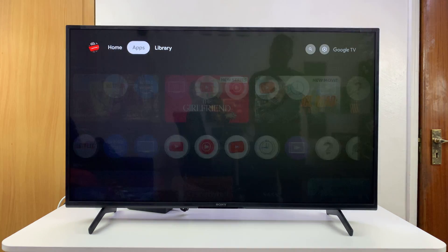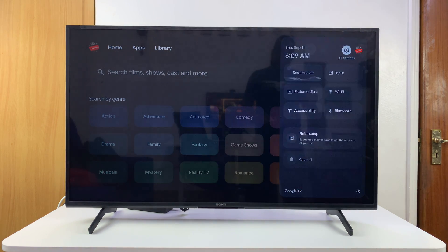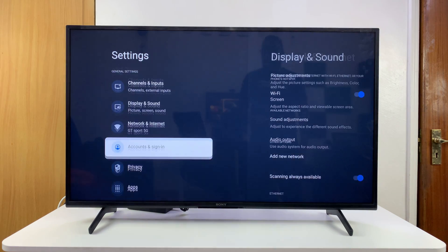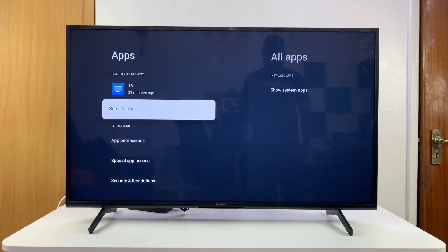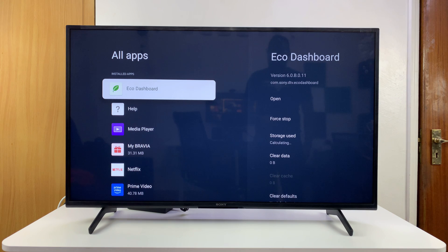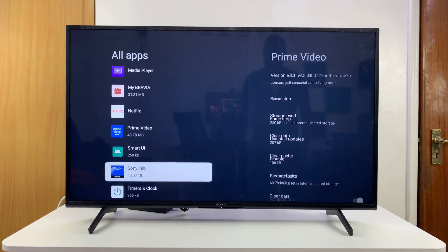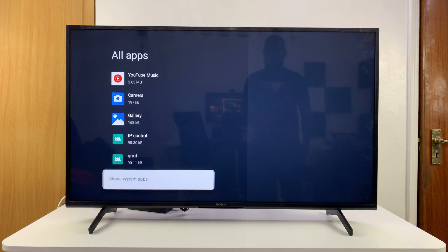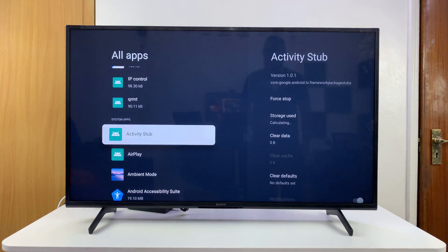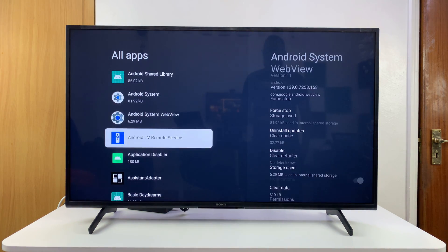Having said that, if you still just want to open the Google Play Store, go to Settings. Under Settings, scroll down to Apps and select that. Then go ahead and select 'See All Apps.' This is going to show you all the apps installed. Scroll down and find 'Show System Apps,' which is going to open all the apps including the system apps.